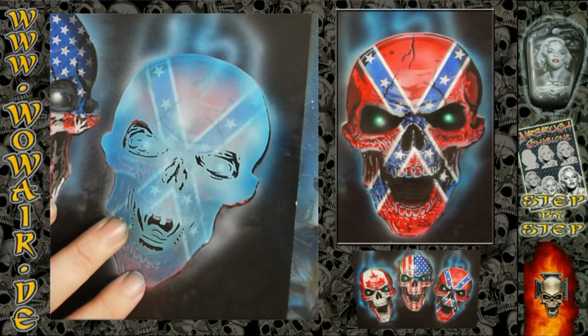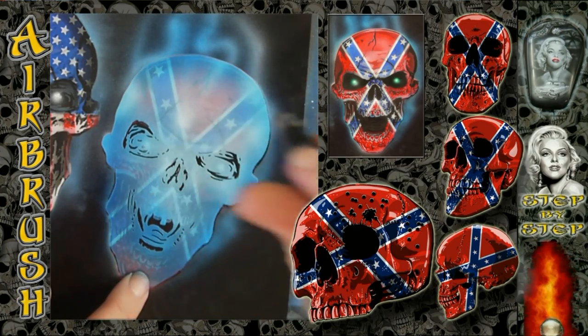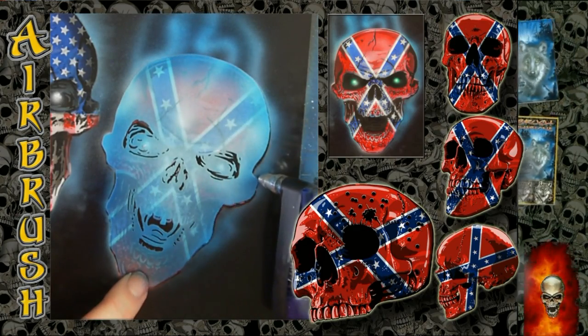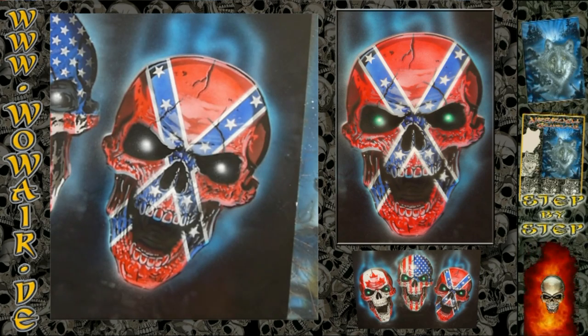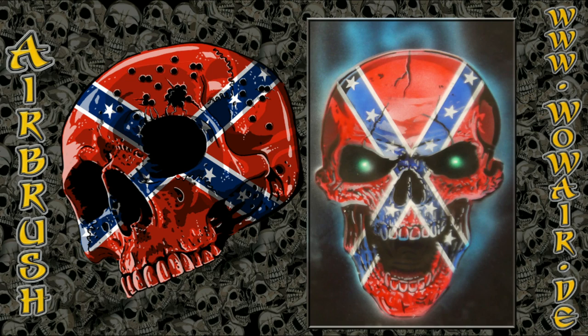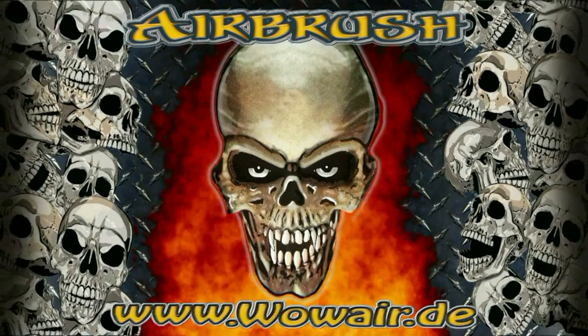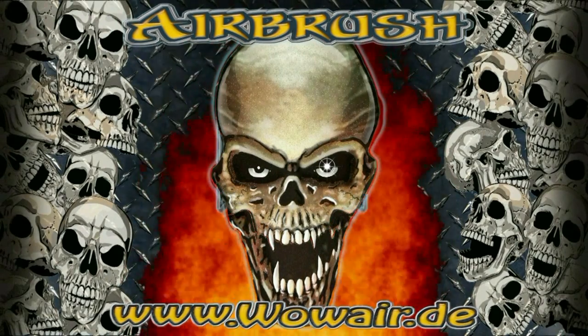So now I switch to the light blues to do some background colors, and I will use a little bit of green for the eyes. And then I'm finished. If you like this style, you can subscribe to my channel for more videos — see you soon.